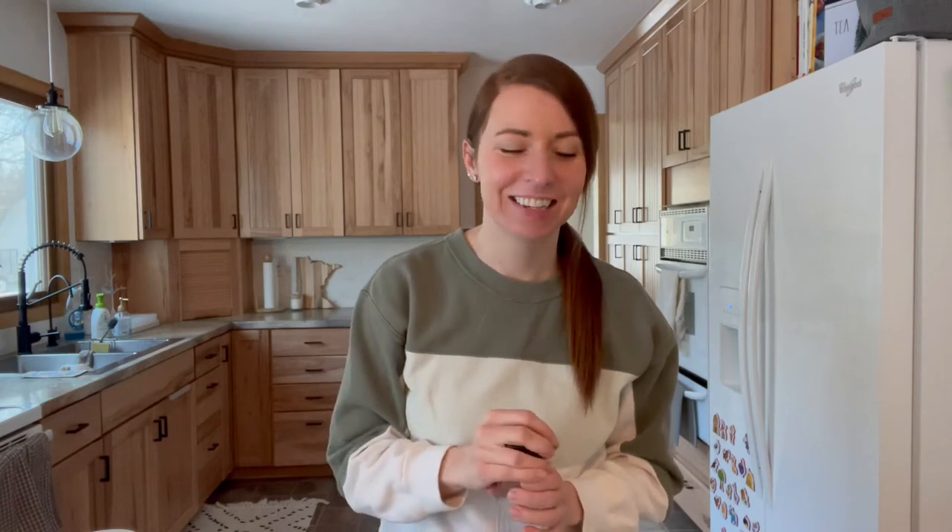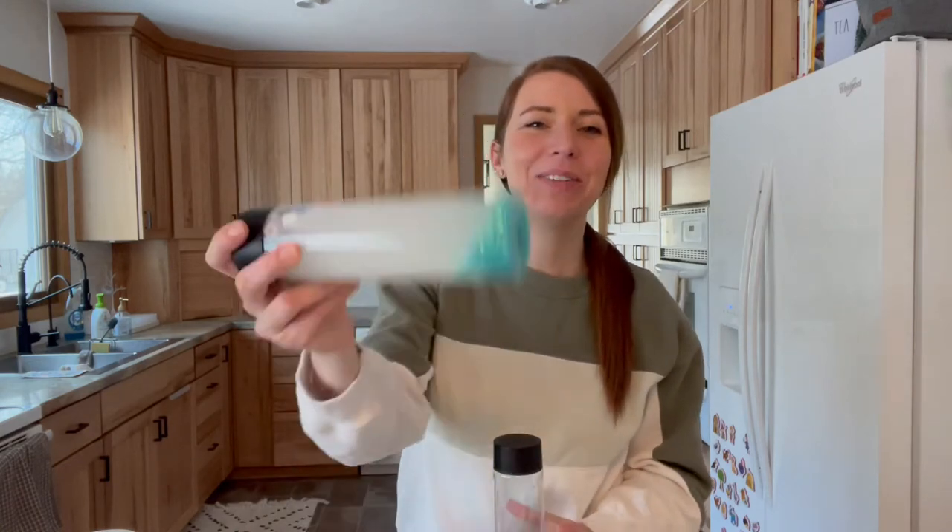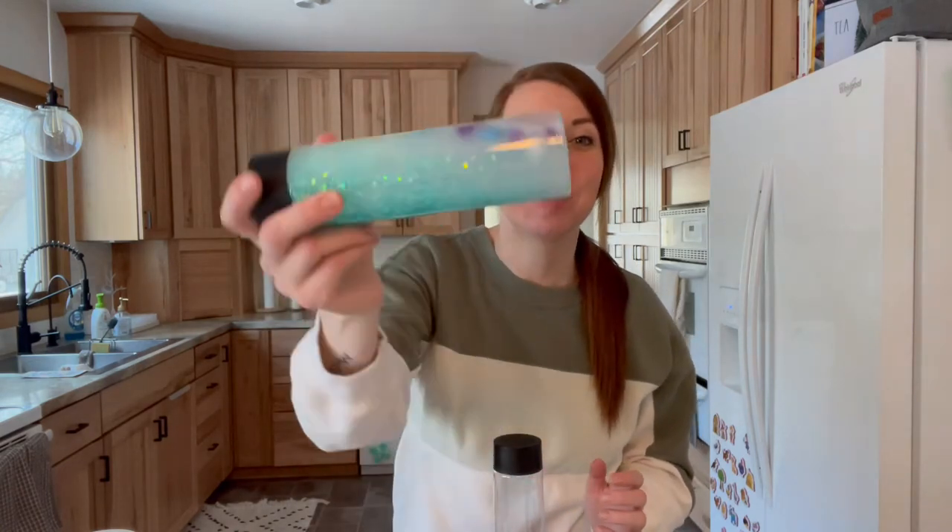Hi everybody, it's Teacher Addie. I am so excited to be learning with you tonight. I'm going to show you how to make winter sensory bottles. This activity is best for birth to three-year-olds, but really anyone of any age can benefit from sensory bottles.